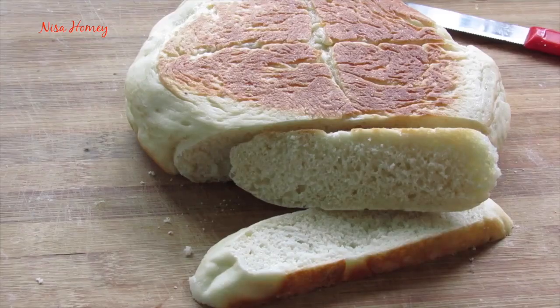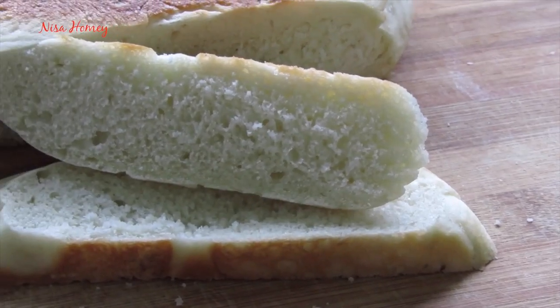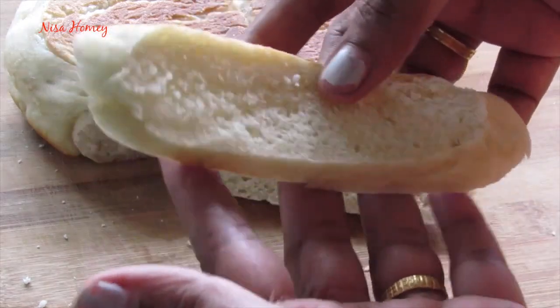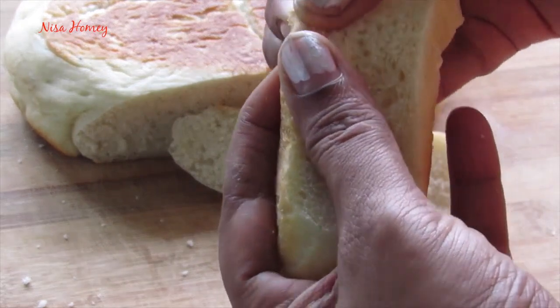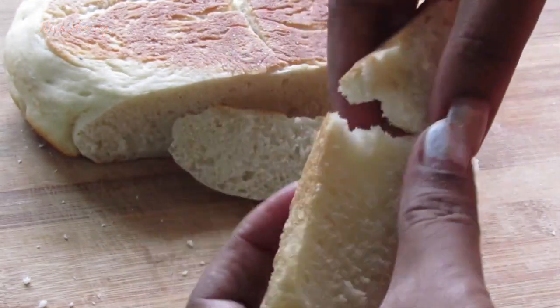Homemade bread is ready to serve. Even if you don't have an oven, you still can make bread on the stovetop and it's very easy. You can see how airy and soft the bread is — do try this recipe and let me know how it turned out. Thank you for watching, and until next time, bye!